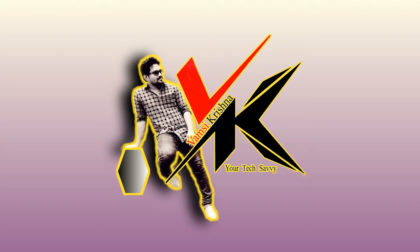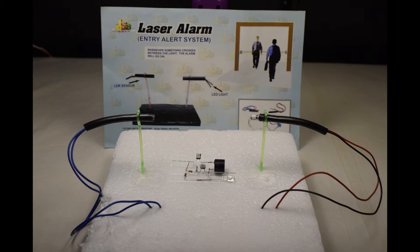Hello Friends, I am Vamsi Krishna, your Tech Savvy. As a part of my channel, I would like to introduce school children with their projects. So today I am going to explain about how to make a laser security alarm and how it works. So let's begin.